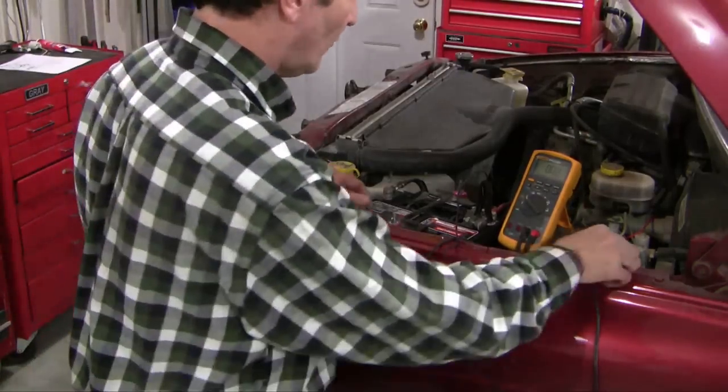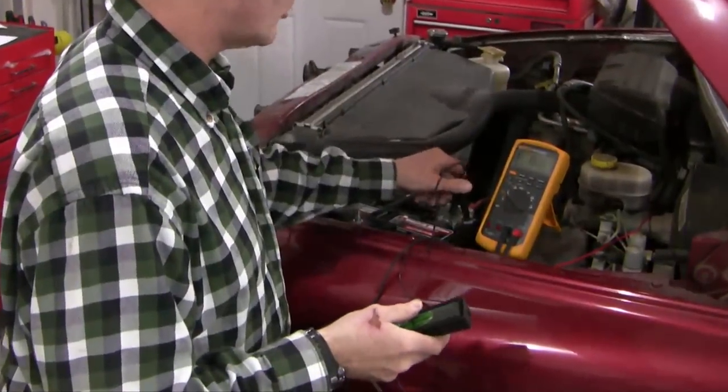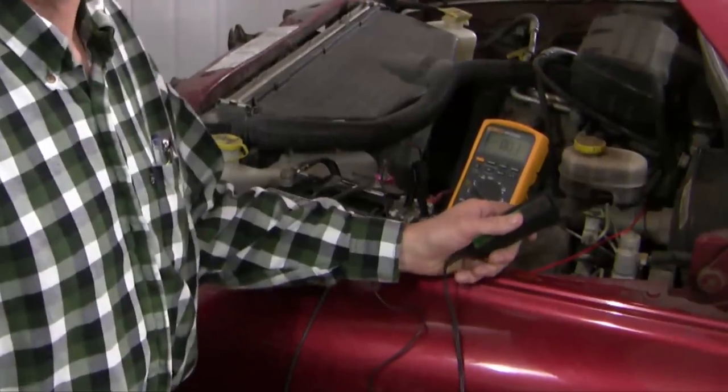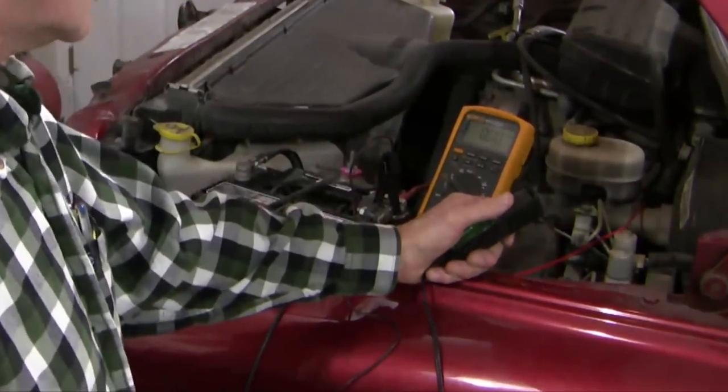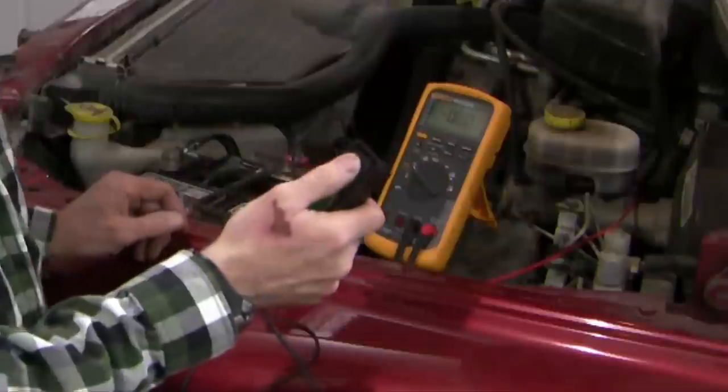What I've done is hooked up a trigger — a simple switch — that goes from the positive side of the battery down to the trigger side on the starter motor. So when I press this button the starter motor is going to turn over.